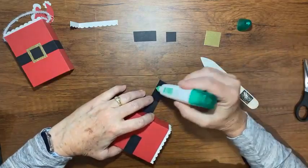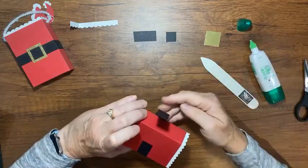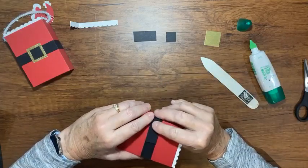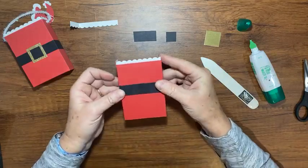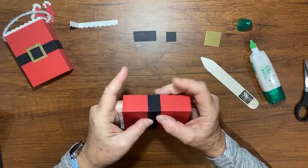Put a little bit more glue here and then line that up. This would be the front of my box where you can see that little seam, but we'll cover it up with the buckle.